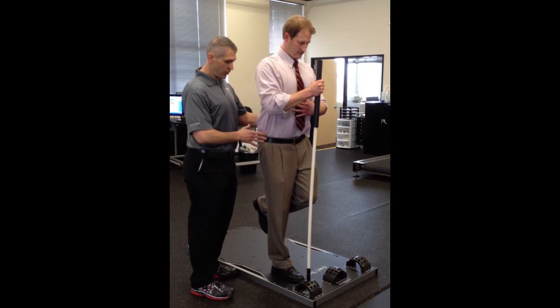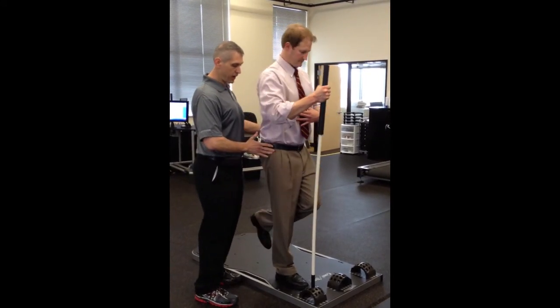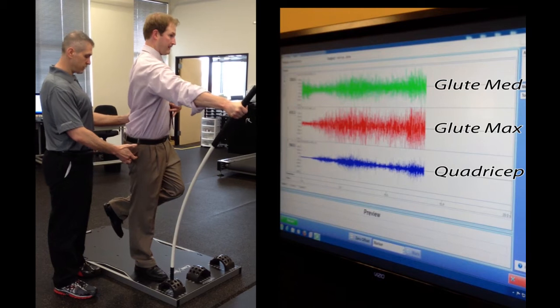Now I'm going to have you start internally rotated, starting there. You're going to externally rotate and press. Get taller, get taller, get taller — hold that. There it is, there it is. Look at that activation.